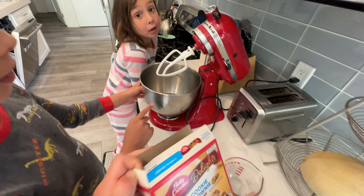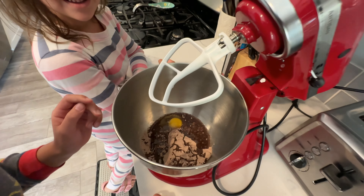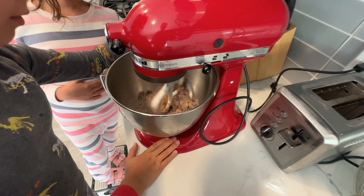So today we made some brookies. In here we have the brownie mix, an egg, oil, and water. Now we are going to mix it.